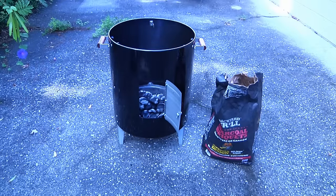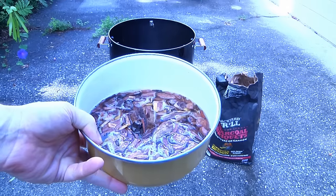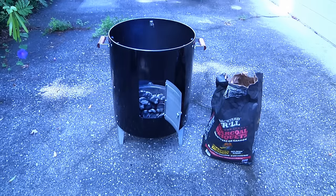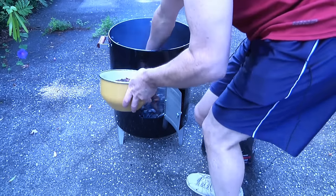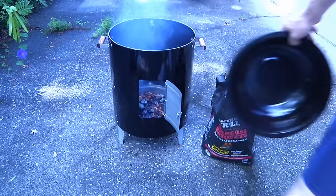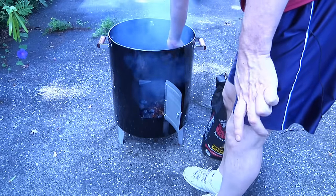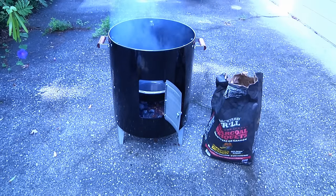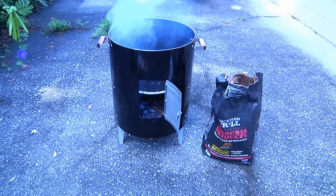We've let the charcoal cook for about 15 minutes, and now we're going to add the secret ingredient. This is a bowl of mesquite and some applewood soaked in water, and we're going to put that on top of the coals. This is the difference between roasting and smoking. Now we're going to take the drip pan, put it down on the second level, and fill it up with water — almost exactly a gallon. Be careful that you don't put out the coals. Then we'll put on our first layer and go get the meat.